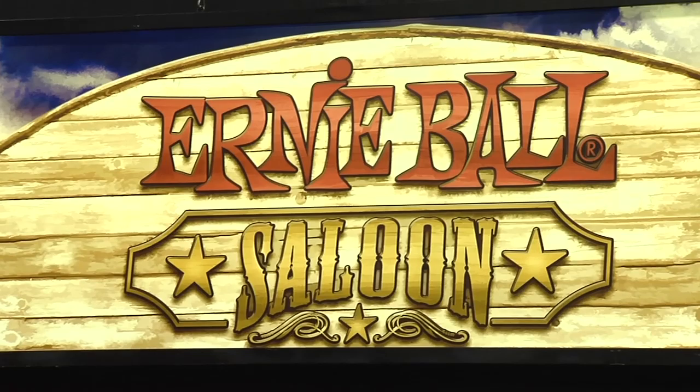Hi, Chelsea here. We are at the NAMM show at the Ernie Ball booth, which is the Ernie Ball saloon today. We've got a few cowboys and Indians, and I'm actually here with Brian Ball, and we are going to show you a wonderful new guitar that Ernie Ball just put out.